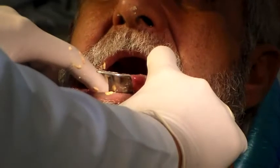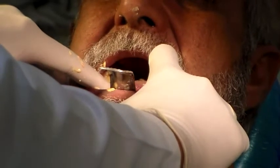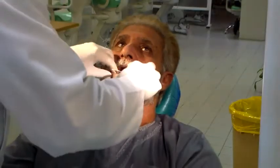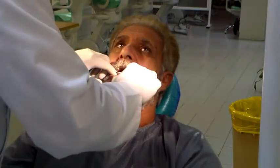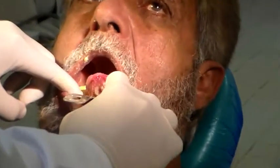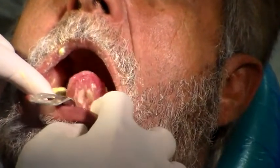Both sides. Turn out. We move the cheeks. Make sure the tongue is out.